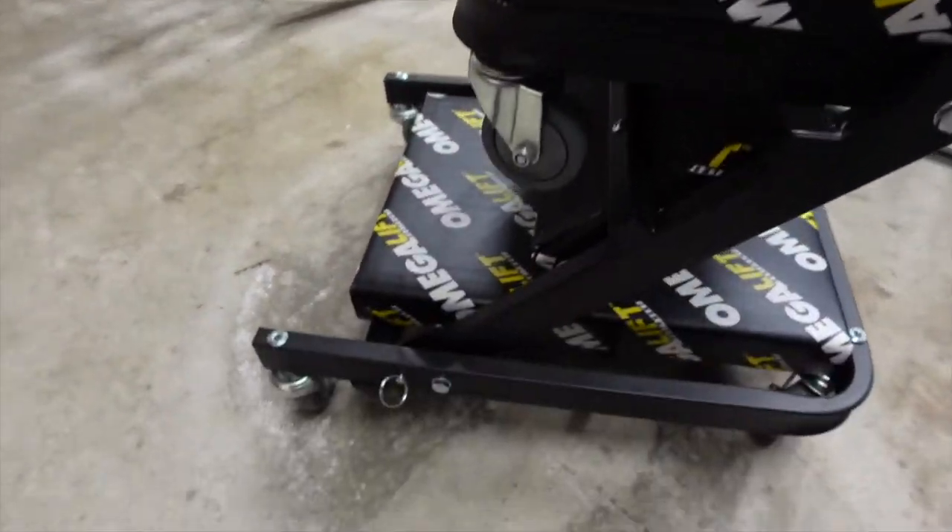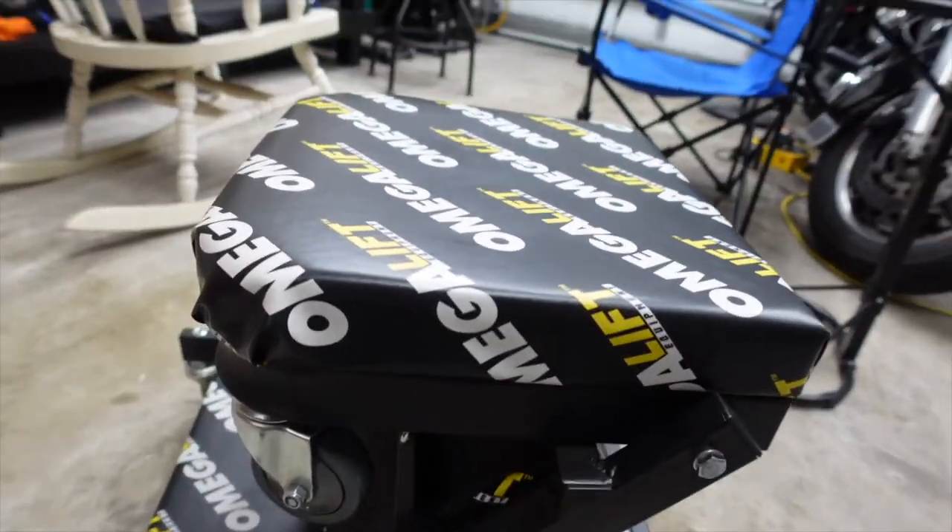So I wanted a different one — this one has bigger wheels on it, you can see one right there.